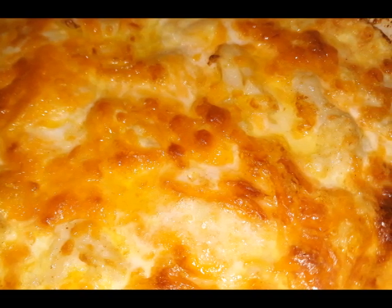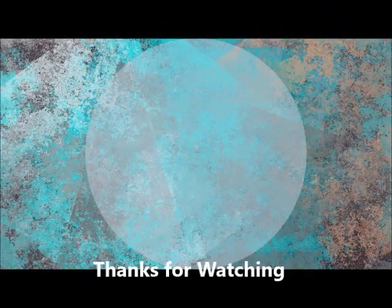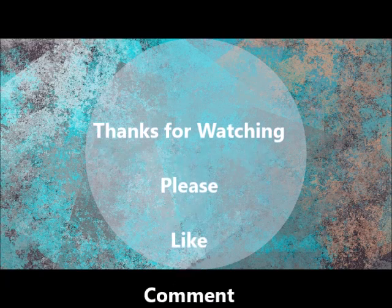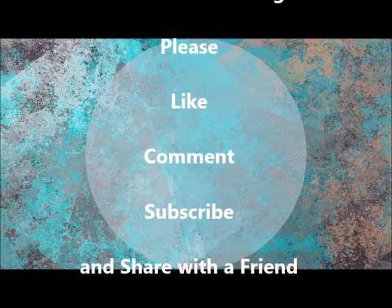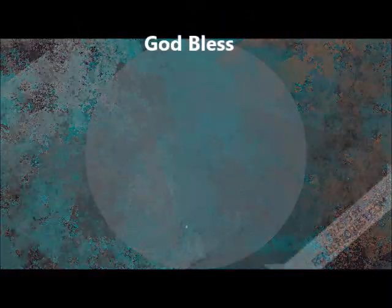Thank you for watching. Please like, subscribe, and comment, and please share with a friend. God bless, have a great day!